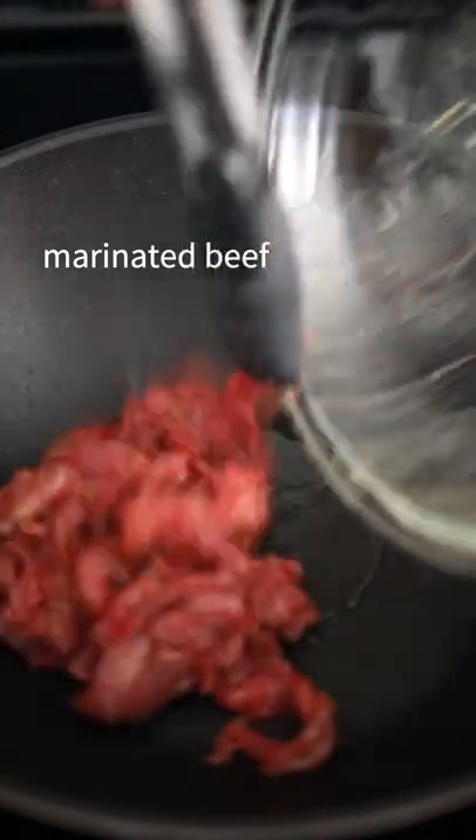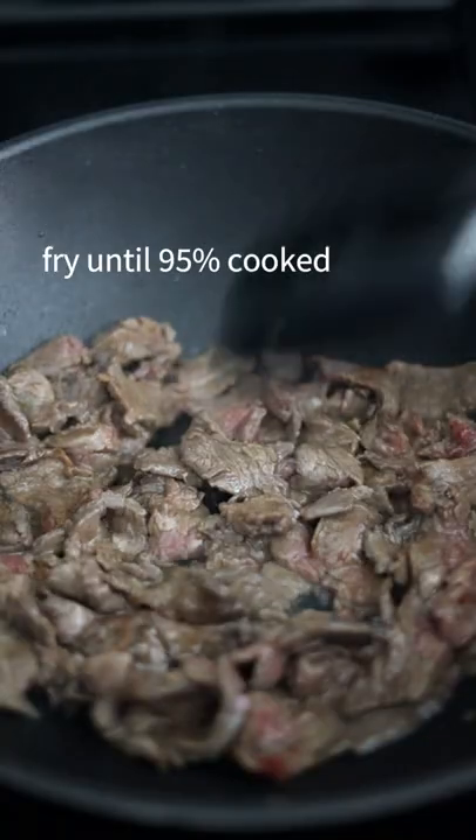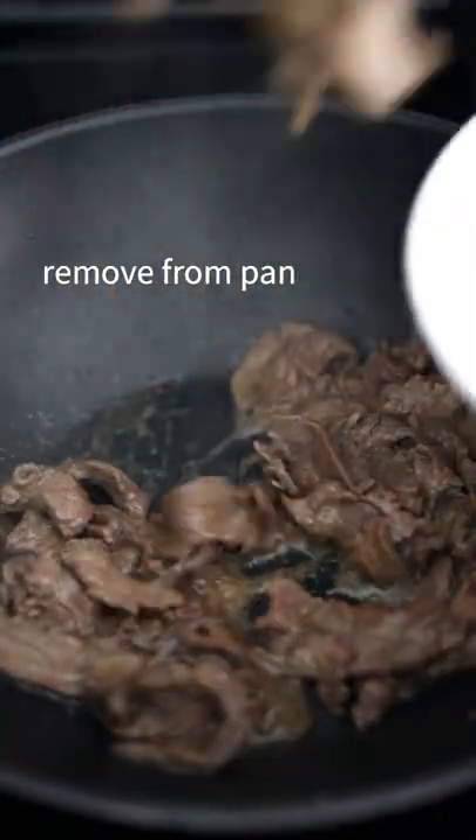add oil and your marinated beef, spread apart, fry until 95% cooked, then remove from pan.